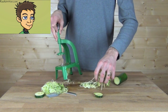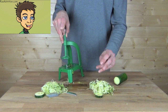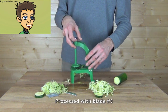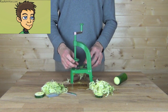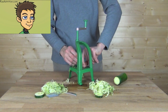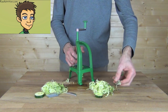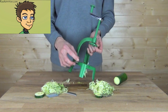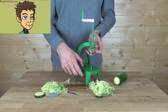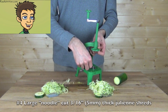Again we have our little piece of leftover zucchini, and these noodles are thicker — that's processed with the number 3 blade. We've removed the number 3 blade, cleaned off the space, and will install the number 4, the large noodle cut, three and sixteenth of an inch thick blade.